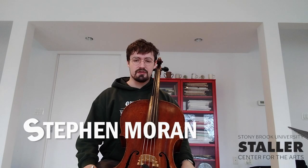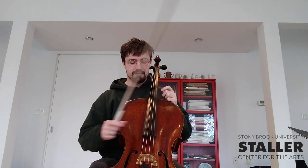The cello is the second largest instrument in the violin family. Like the other instruments in the violin family, it has four strings. This is the lowest string, and this is the highest string.